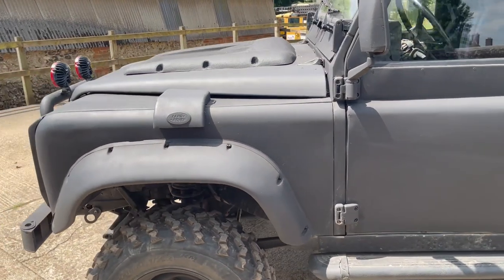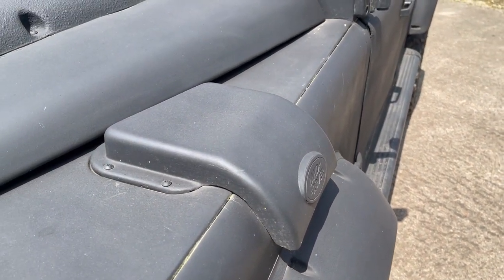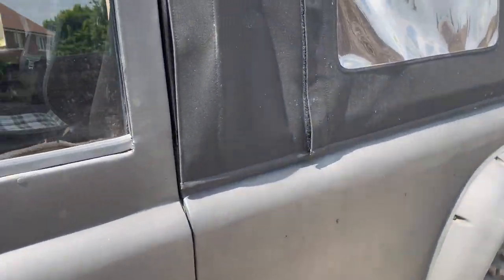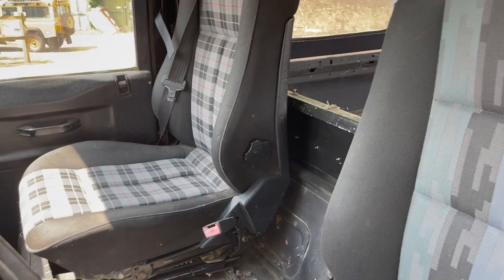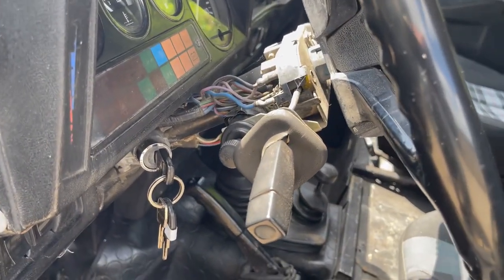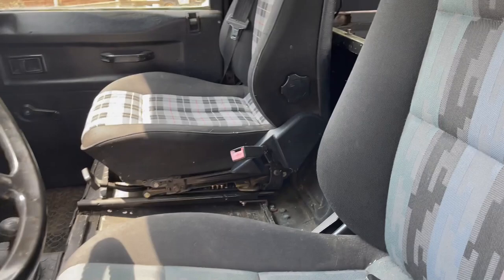Last but not least, extended arches and a snorkel — sorry, snow cow — and also this rather strange sort of custom bonnet arrangement on it as well. Inside, at the moment it's a strict two-seater; the back is completely bare. The seats are not Land Rover seats and actually they don't match — that one's got checker on it, that one's got stripes. Not sure what they're from but they're actually quite comfortable. The interior is the bit that needs a bit of work; it's lost its cowl for the steering column, but that's not difficult to get.